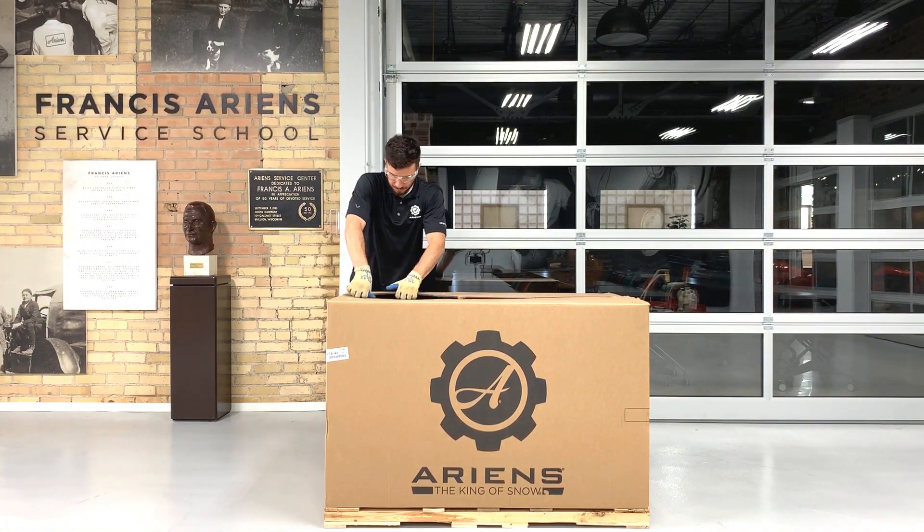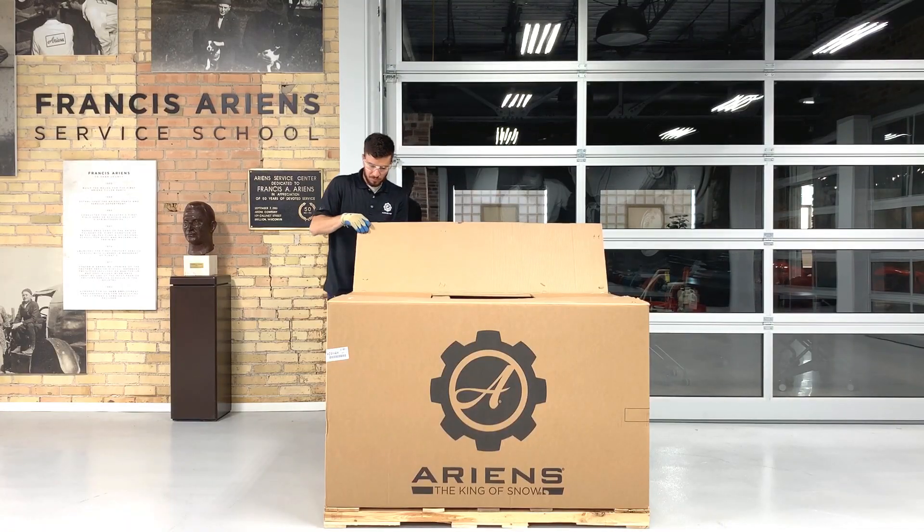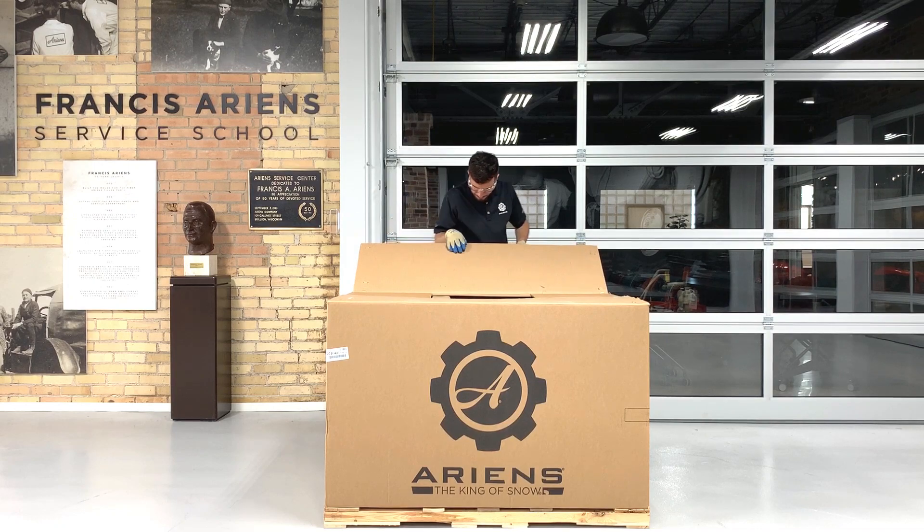Open the crate top carefully so you don't cut yourself on the staples keeping the box tops closed. Then remove the staples from the crate top and remove the supports from the top of the crate.